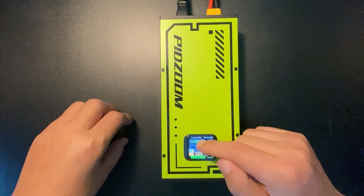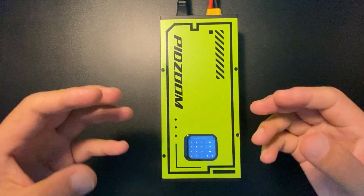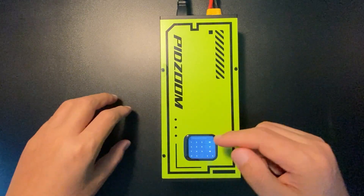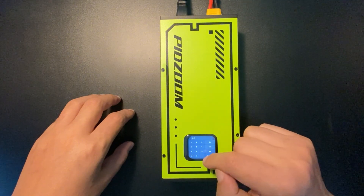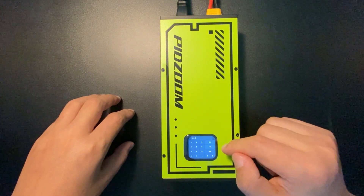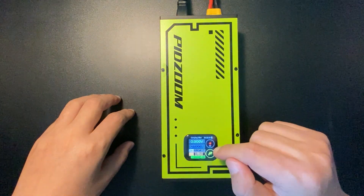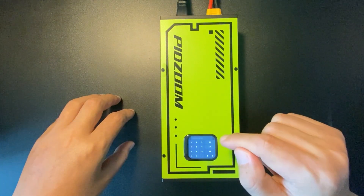By long pressing that button you can set the voltage you want. For example, let's say we set it to 151.2 volt. Click save — the voltage is set successfully — and the charging current is shown here.